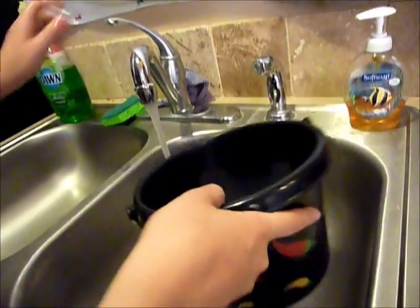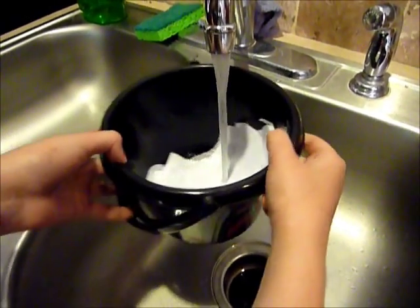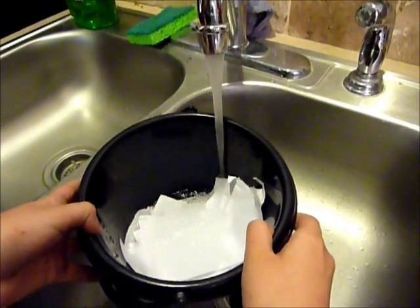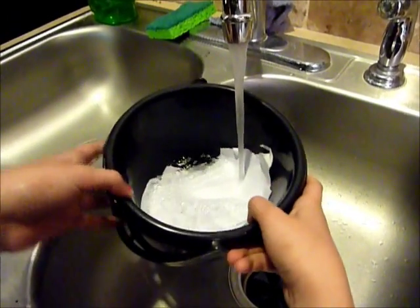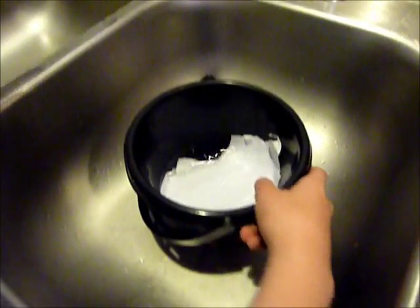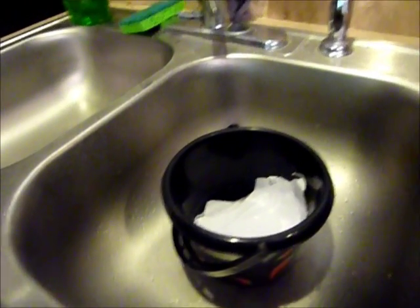Bring it down to make sure it's not too high pressure and get the paper wet. Then let it sit for about five minutes.